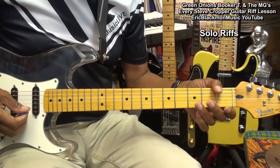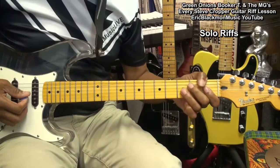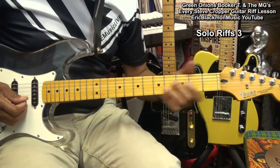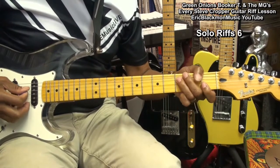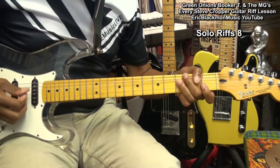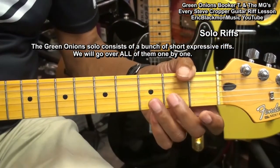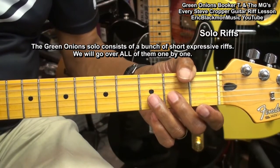Now let's get to the solo parts. Our solo is going to sound like this. Here's our first riff.